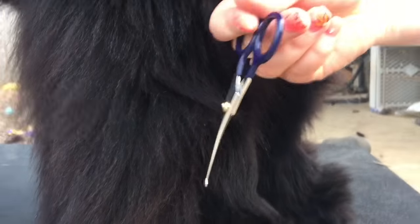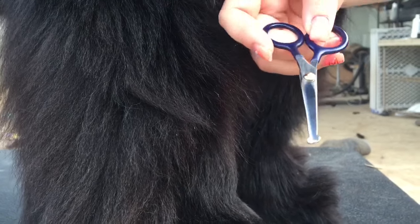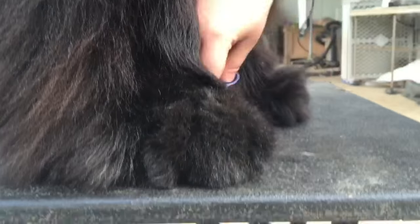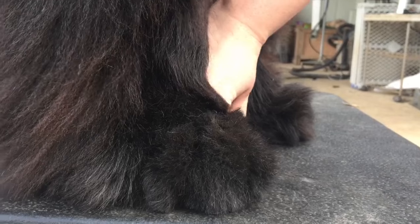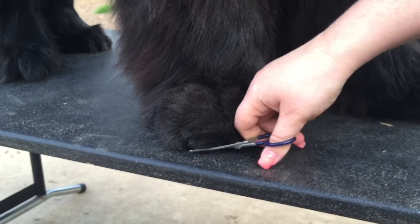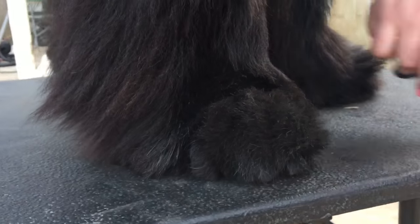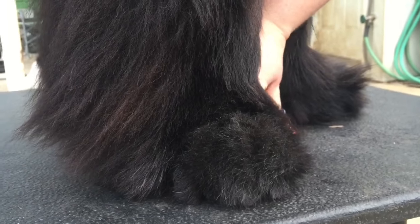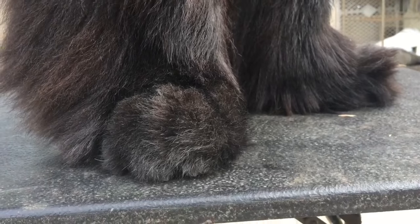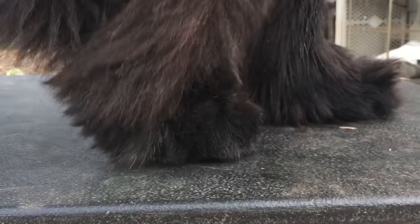The little tiny clippers I use for the paw — they're rounded, they're teeny tiny, they're from Fromm. I just use them to go all the way around the flat to make sure I got all the little wild hairs on the bottom that the thinners can't reach.